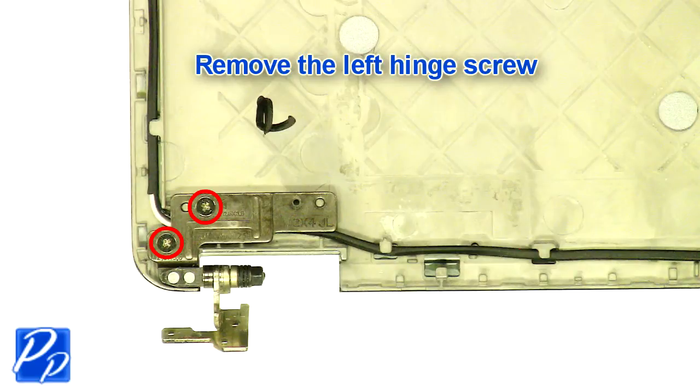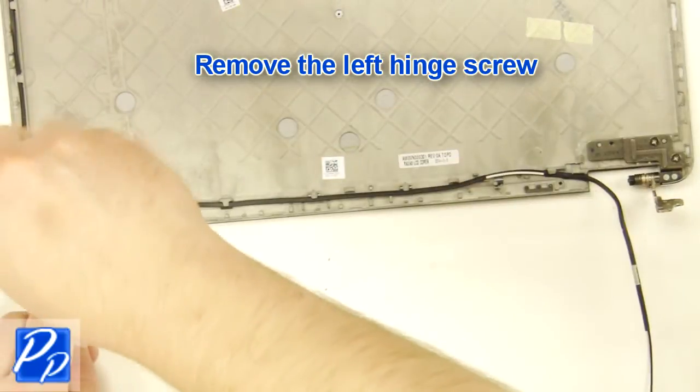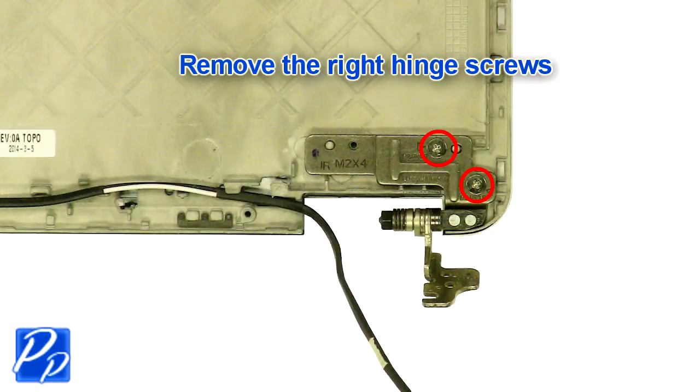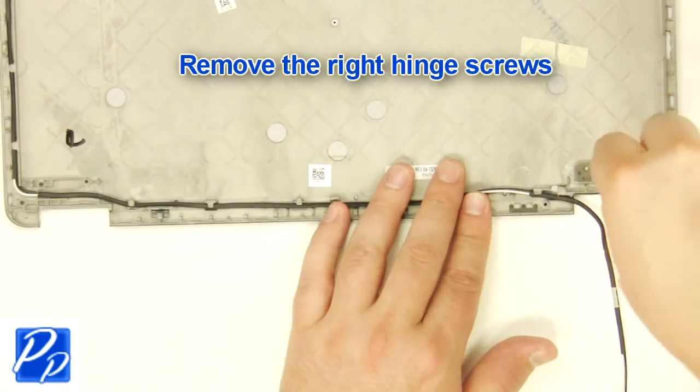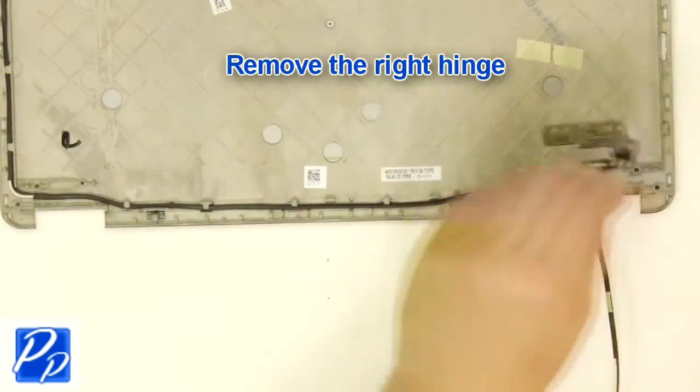Remove the left hinge screws. Remove the left hinge. Remove the right hinge screw. Remove the right hinge.